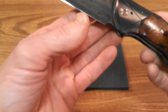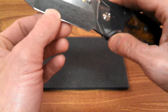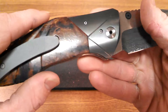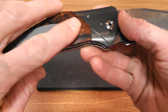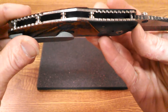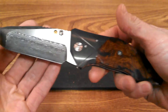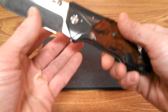The blade steel is that Chad Nichols stainless damascus. The bolsters are titanium — treated to a very dark, rich finish, though I'm not sure exactly what the surface treatment is. The pocket clip is a more naked titanium, which may just be there to break up the lines a bit.